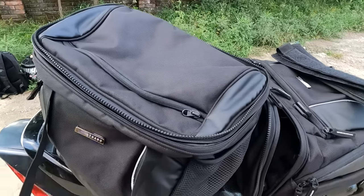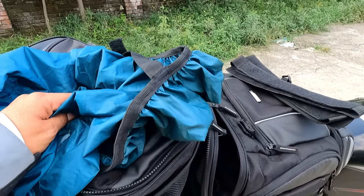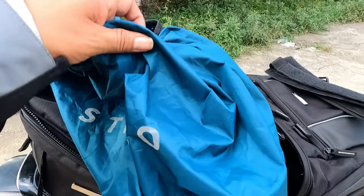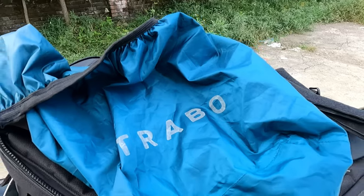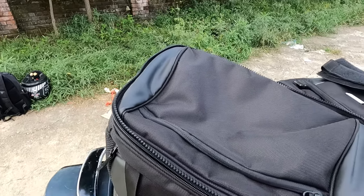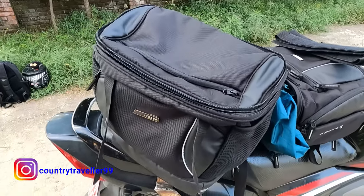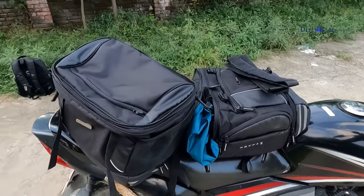The rainy season is almost over. If bad luck strikes, you can see. November is going to start and October is almost finished. I am going to tell you some features then show you how to fix it. This saddle bag is 45 litres — it looks quite small but I will show you there are lots of pockets.